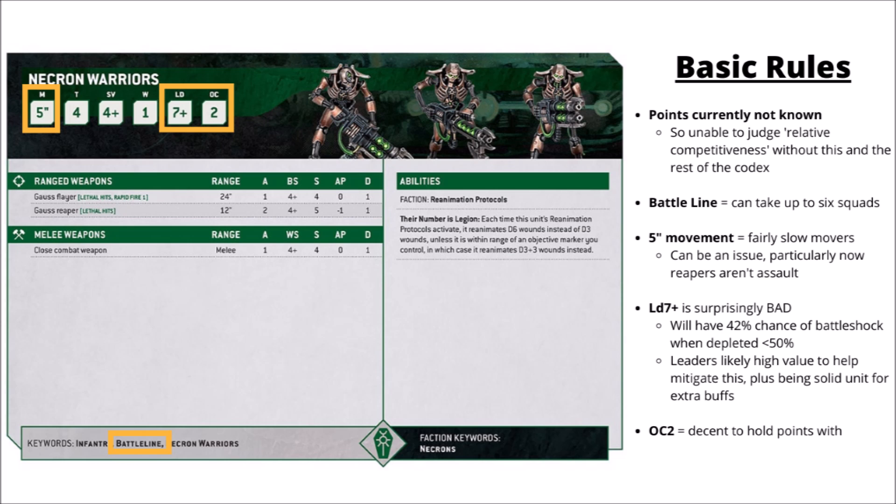Their 5-inch movement is admittedly a little bit on the slow side — a touch slower than most other infantry in Warhammer 40k, particularly as their effective firing range is always going to be 12 inches. At 24 inches, even if you have the Flayers, they're not going to be particularly exciting. Gauss Reapers did lose the assault keyword in this update, which means that they'll be limited to a 17-inch threat range now, at least outside of any other things that might give them boosts like characters.